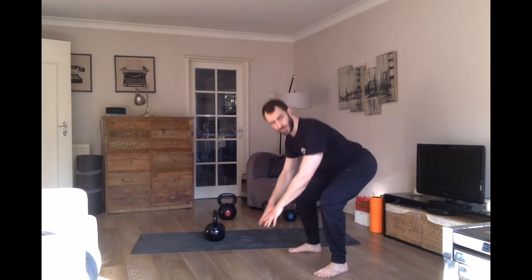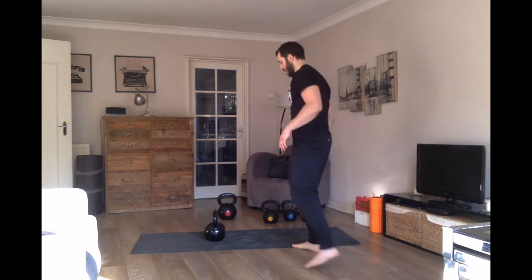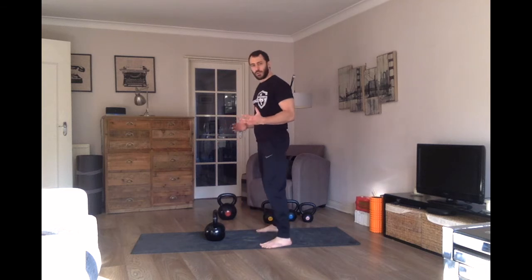The last thing I want to show you in this piece is a drill called the hike-hike-swing drill. You're going to hike the kettlebell two times and then swing it on the third. This strengthens the bottom position of the swing and ensures you're not losing your positioning. Come here, go through your setup behind the bell, hike the bell two times, and on the third rep when you hike it again, stand up.